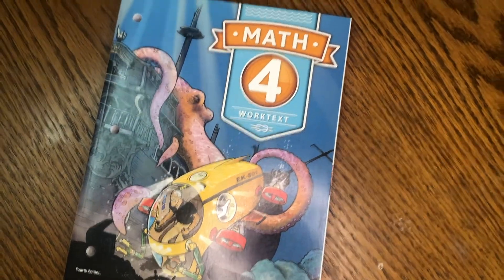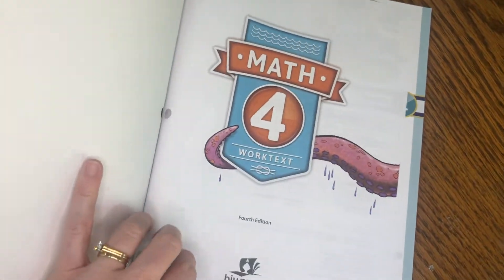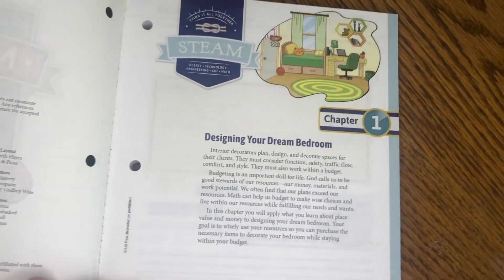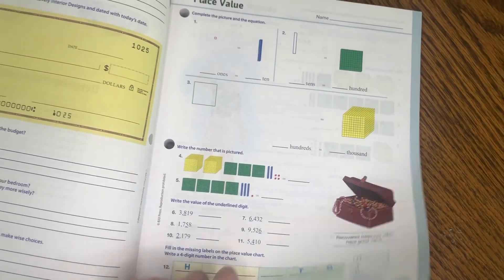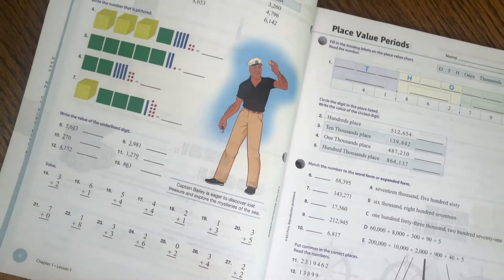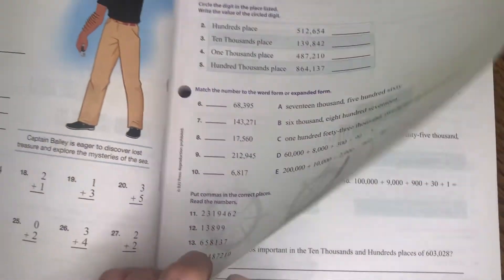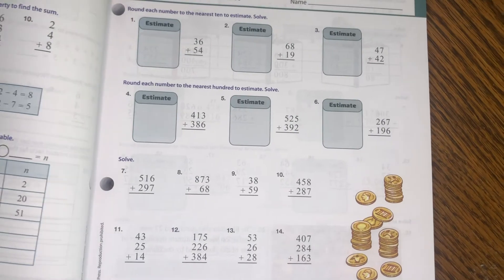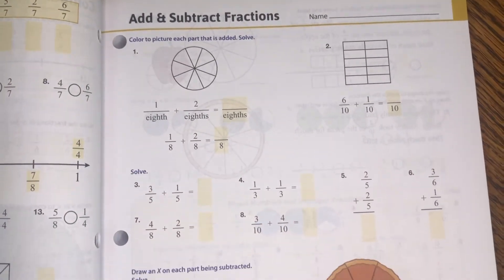Now let me show you the inside of this book. Here's the inside of the Math Work Text by BJU Press — this is the fourth edition, and this is all I buy. The pages are perforated and we do one lesson every day. As you can see, it's colorful enough, well laid out, and clean looking — not overwhelming. There are just enough exercises before moving on to the next concept. Each day's lesson focuses on basically one thing, and the front and back of the page for that day are generally the same kind of exercises.